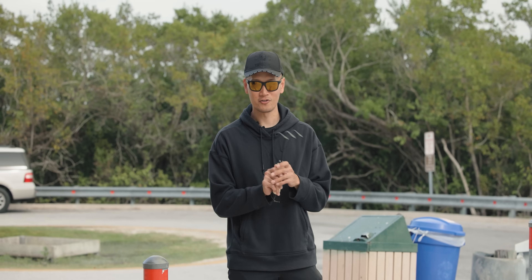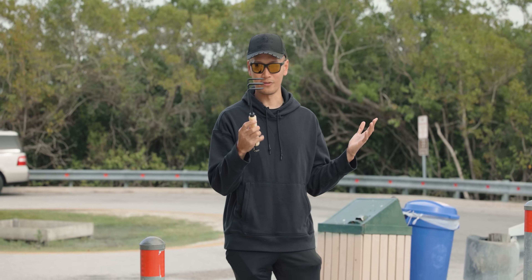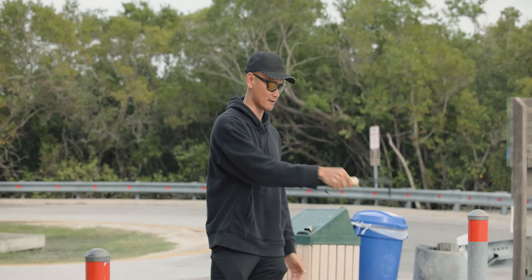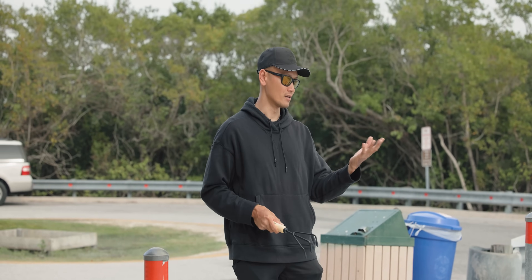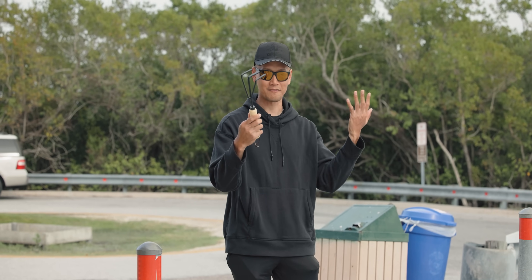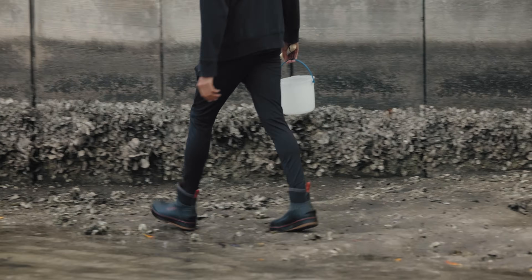I forgot the most important tool when you're trying to get mud crabs. This here is a gardening tool with three spikes I got from Home Depot. We're going to use this to flip the rocks instead of using your hands, because you'll cut up your hands with these oysters. They're very sharp, so highly recommend one of these tools. It's like five bucks from Home Depot.